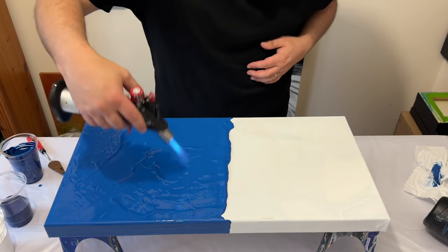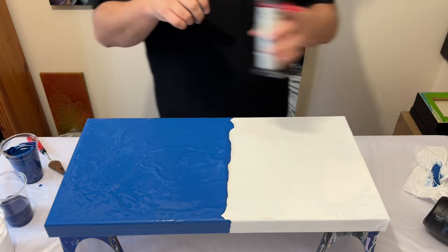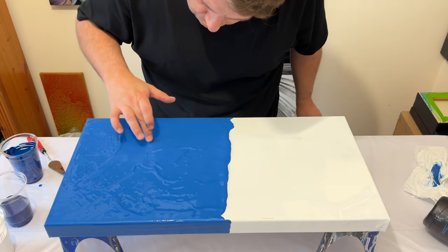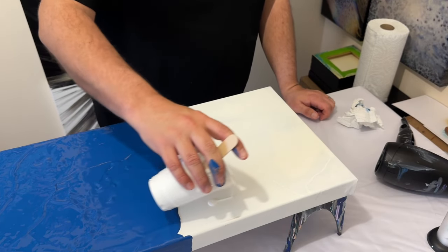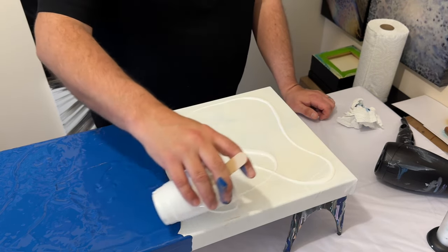You know what? I'm just going to go with it. Sometimes I want a very smooth finish, but if there's some texture in there, I really don't mind — just enjoy what you're creating. So I'm going to place the white down first, place the blue on top, and then blow this creation out.